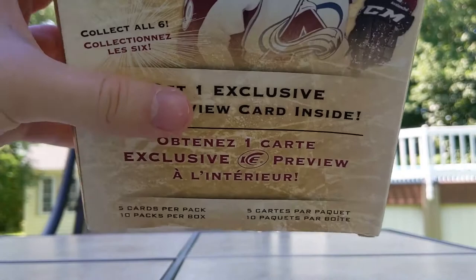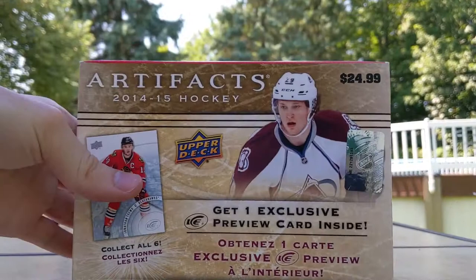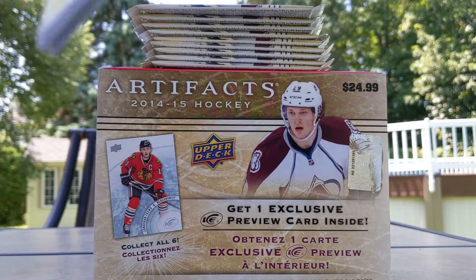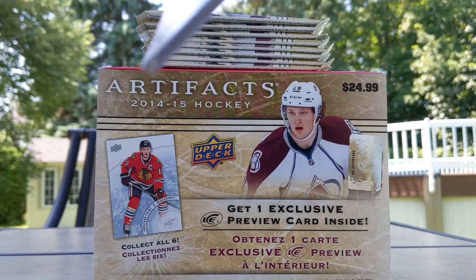Starting with coin packs: another Jerome Iginla — got that in the first box. Hoping I don't get Ed Belfour and David Wilkie duplicates. Second coin: a duplicate already — never fun. Jim Campbell for the third. Then the last coin pack: David Wilkie again — another duplicate! I wonder if they're even random at all. Nick Backstrom — the goaltender — and Nick Backstrom the forward: two Nicholas Backstroms! The goaltender played for Minnesota Wild and won the Jennings Trophy.